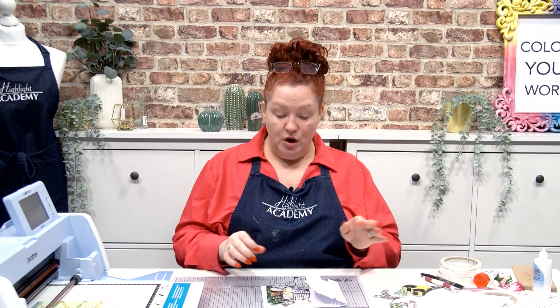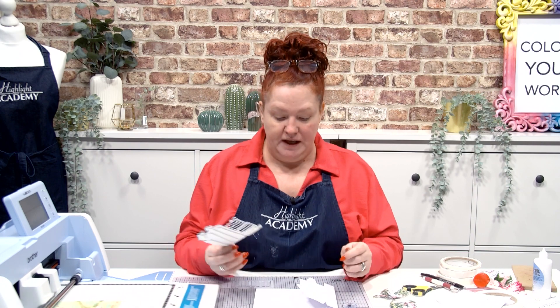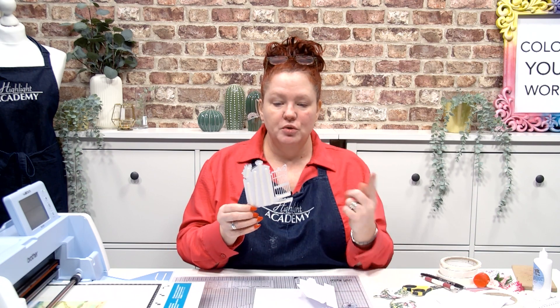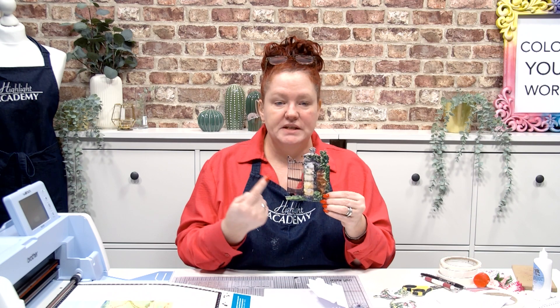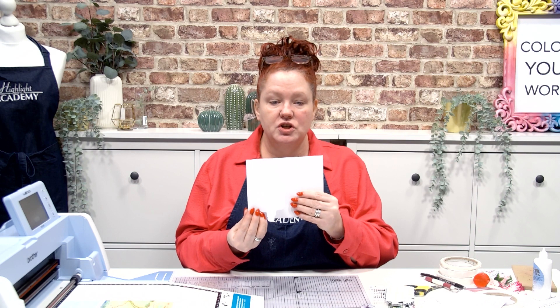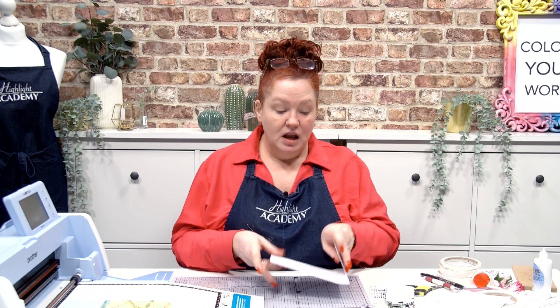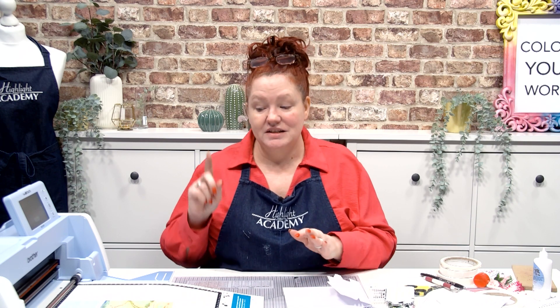I think this particular collection works fabulously with an over-the-edge or even a gate fold. One of the things you can do because you've got the reverse reflection is a gate fold — you can have the opposite gate, so you not only have one edge, you could do the same on the other side and have those gates opening and closing, then build a scene in the middle. And you can't do that with the dies — you can only do that with the SVG files.